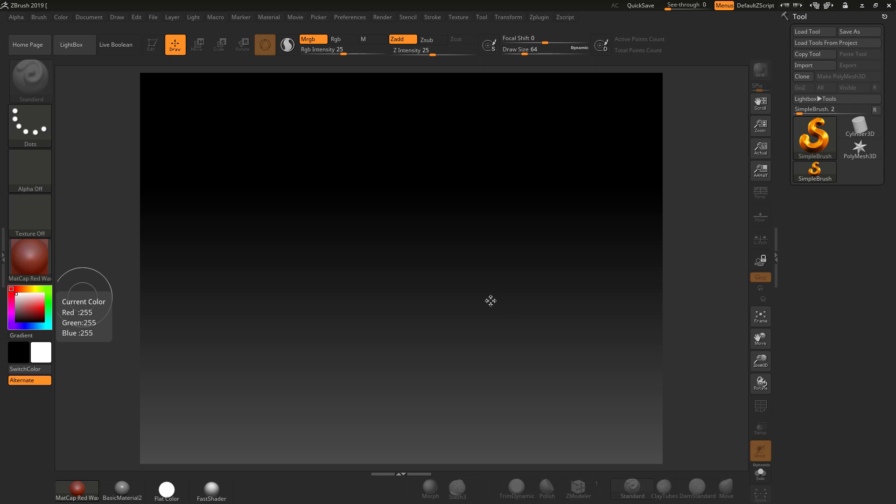Welcome to another free lecture by MojoMojo.design. In this lecture we're going to look at controlling detail — the depth or extrusion of detail — for 3D printing.